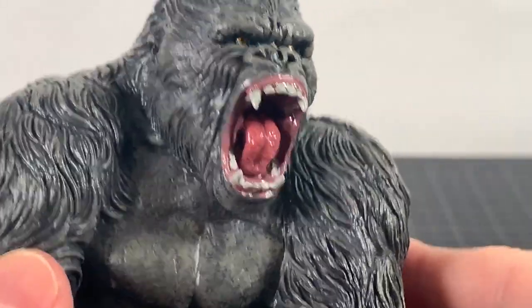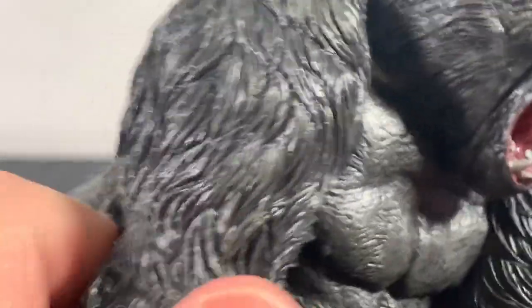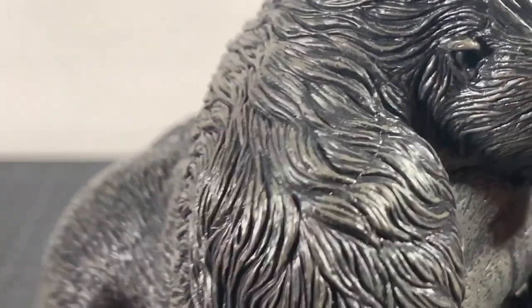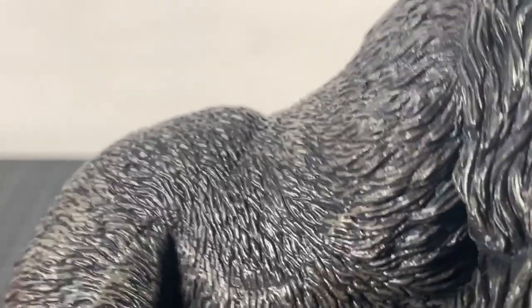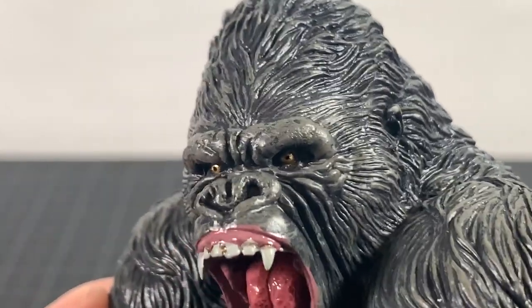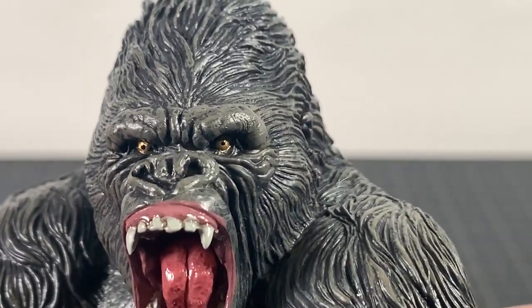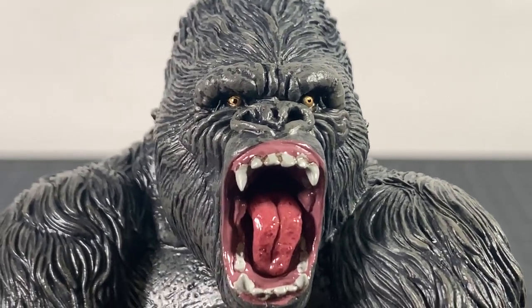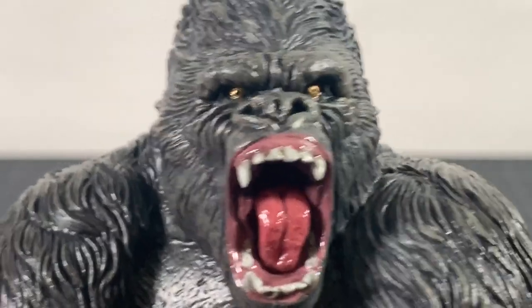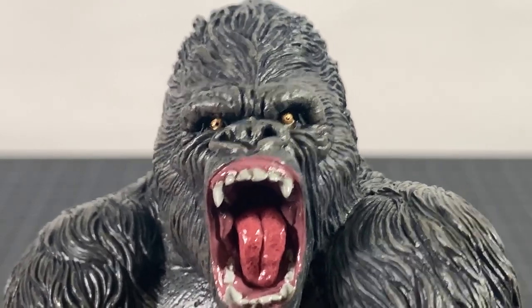Getting up close to take a look at this guy - the head sculpt is pretty amazing. Look at his ear, all the fur - all of it is done in this dark gray plastic, and then it's got a wash over it in a lighter gray. When you look at it in person it just has a nice texture to it. The fur is sculpted tremendously. The brows are nice - they aren't perfect, and I feel like they shouldn't be. The nose looks good. His eyeballs are done in gold and the pupil is done in black.